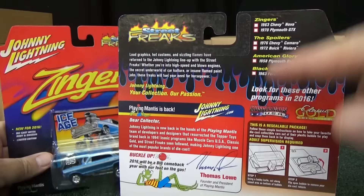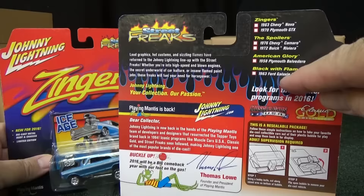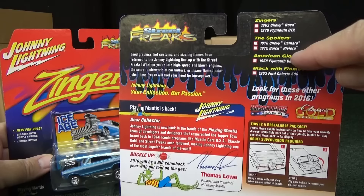That's a Zinger right there — they have the lifted, rake look. Zingers, spoilers, American Glory — well, you know which one that one is — and Black with Flames. This is another fantastic series to collect. I'm looking forward to that one as well. These two right here are two of my favorite series to collect. This one I collect here and there, and spoilers are very nice too.